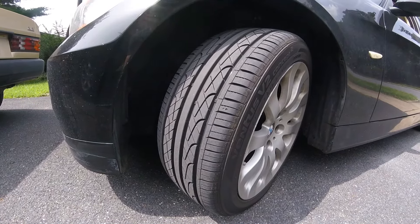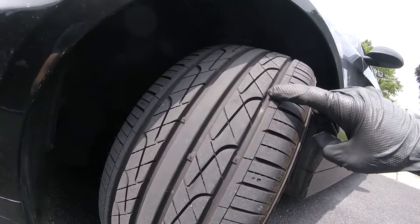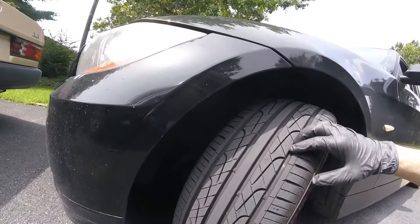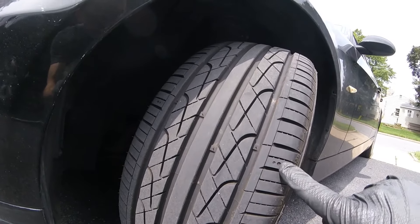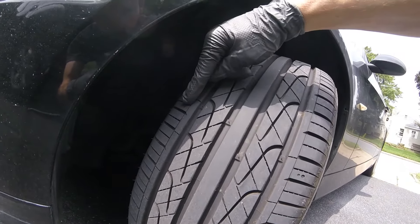This center strip here is more for stability. It has good rain reduction — it channels water away from the center of the tire. And then this bead right here, they state, is for noise reduction, so when you're going down the highway you don't get the drone you'd normally get. There are also these little markings to tell if your tires are wearing unevenly.